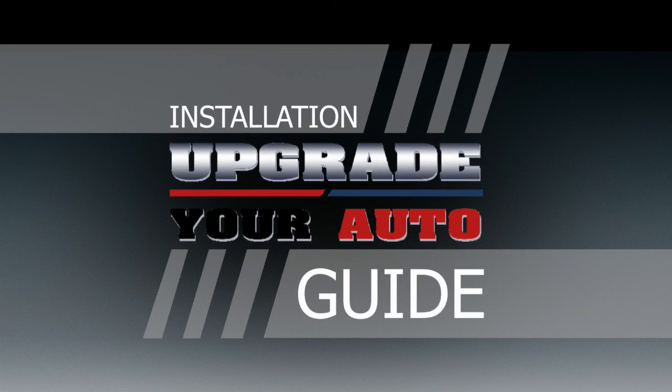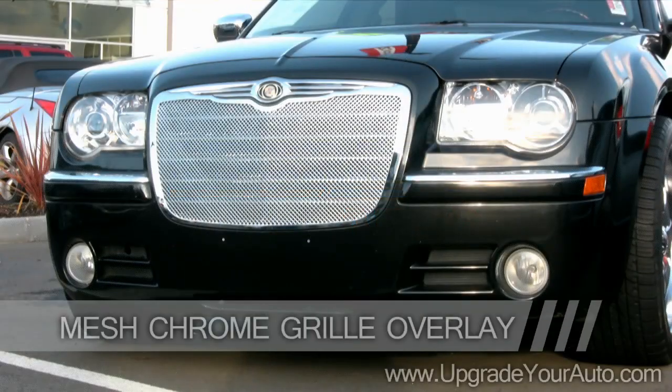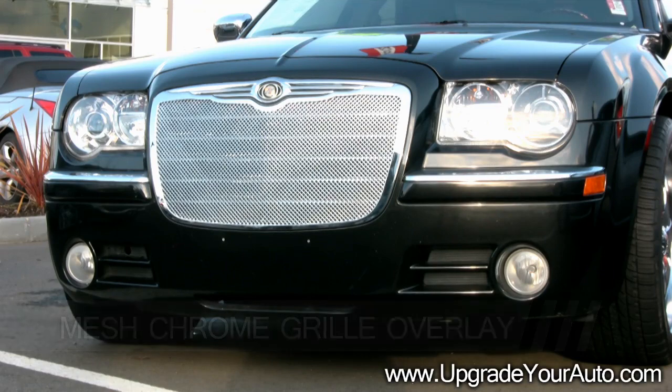Welcome to Upgrade Your Auto's Video Installation Guide. This video will show how to install mesh chrome grill overlays.